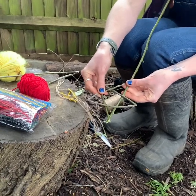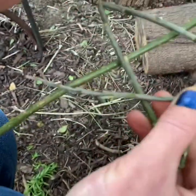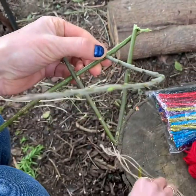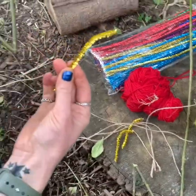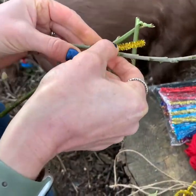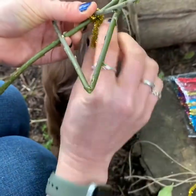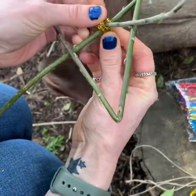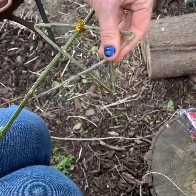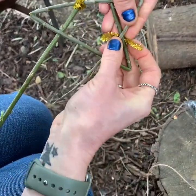Now we just need to secure it. The easiest thing to do is to secure at each of these cross points here. You can either do that with something easy like a pipe cleaner. I've just got bits of pipe cleaner that I've cut up, and they're going to go round the back, give them a twist, and then round through those other holes that you haven't been through yet, and give them a twist.